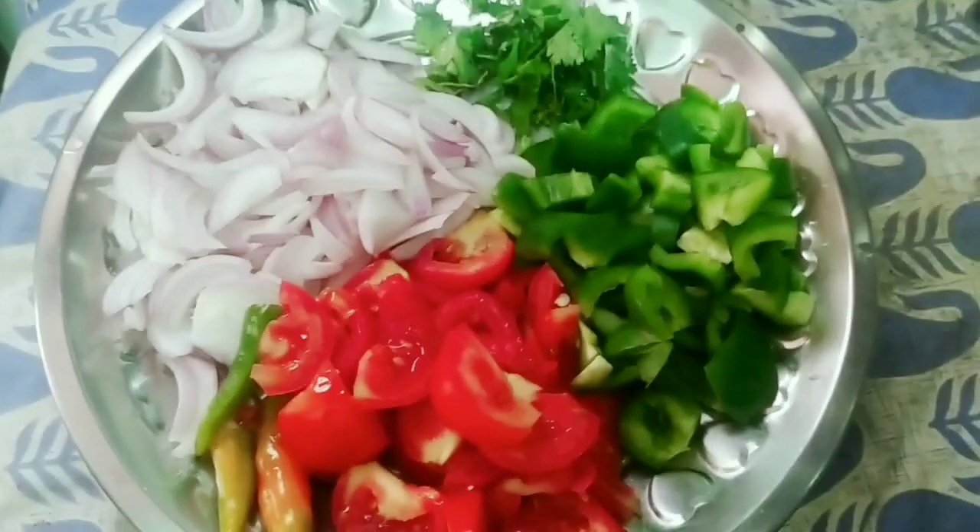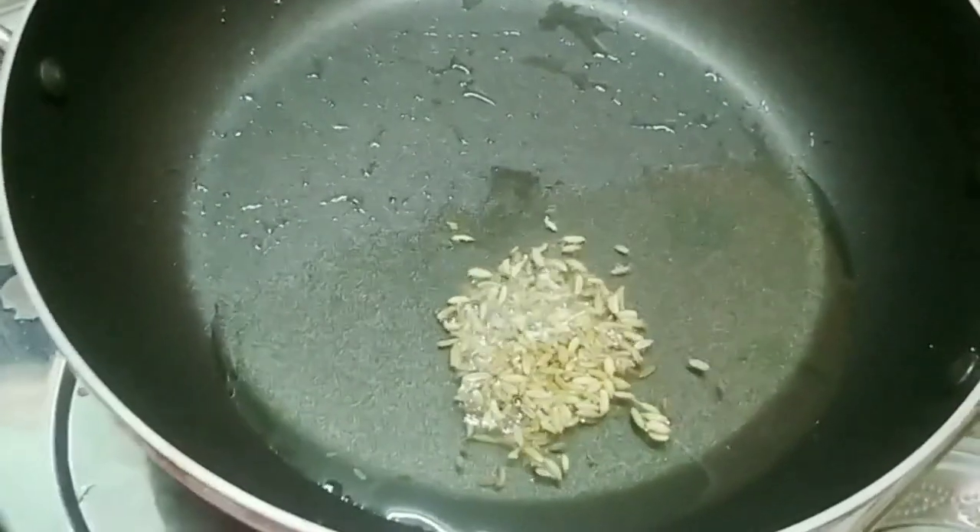I will add the onion on both sides. I am going to prepare it for you. I am going to add some salt.